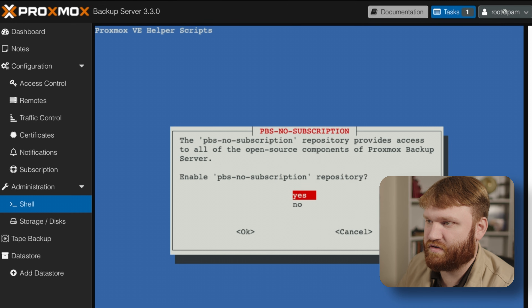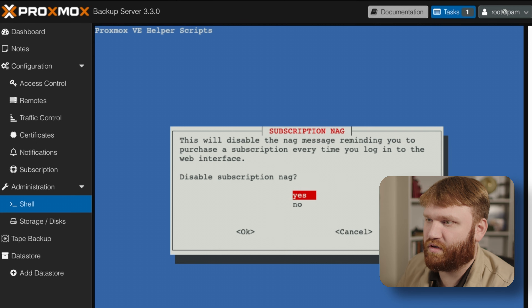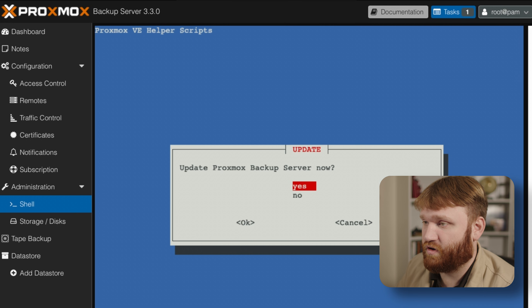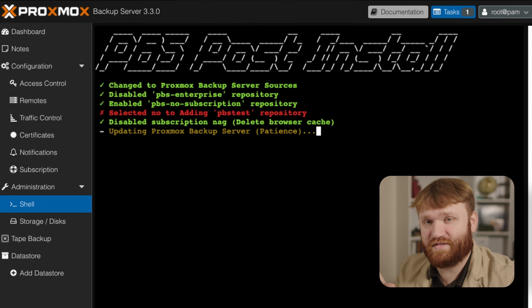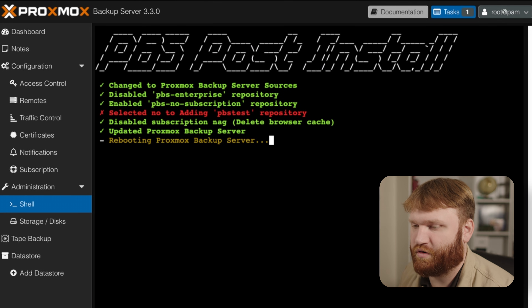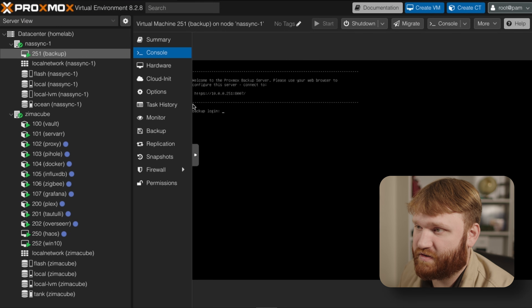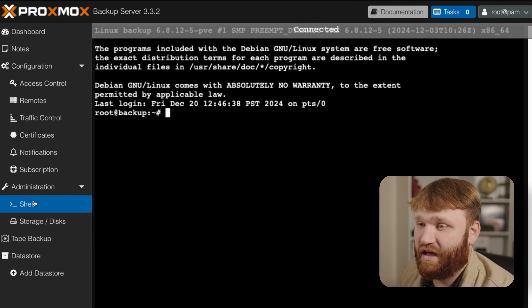Running the post-install script: allow it to change sources, disable the enterprise repository, enable the no-subscription repo — I'm not going to add the test repo. Get rid of the subscription nag, and update the server. Let this run and set everything up. When done, we're going to reboot the server. Heading back over to our main Proxmox instance, we can see the reboot is complete, so let's refresh the page.